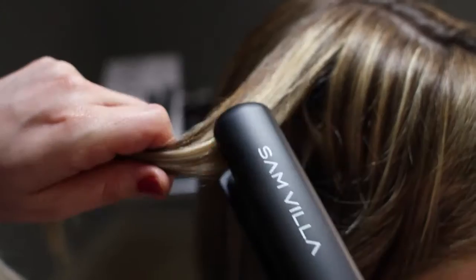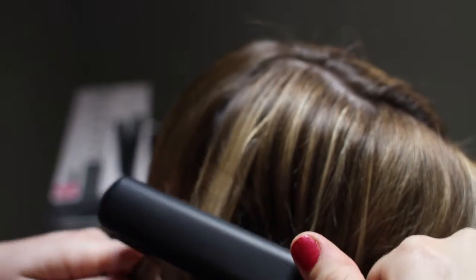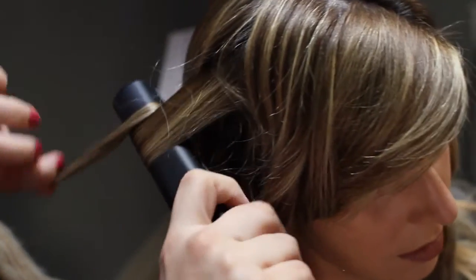Start out by heating up the hair and then we're going to do a quarter turn and slide down the hair. Once we do that we're going to just twist, twist, twist. Go underneath, you're going to turn and pull out.